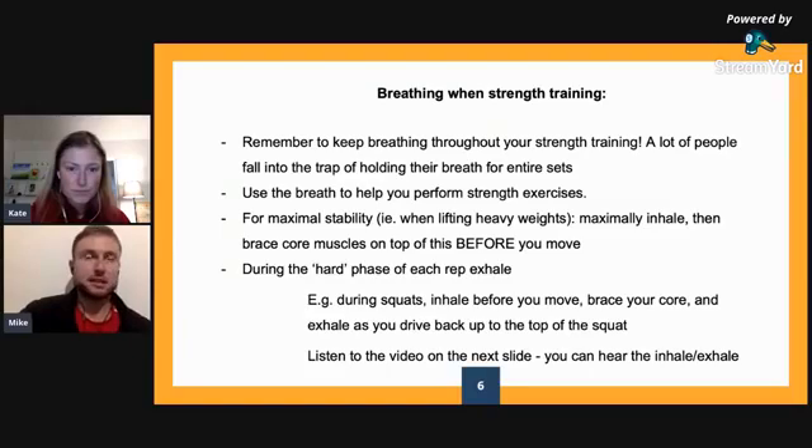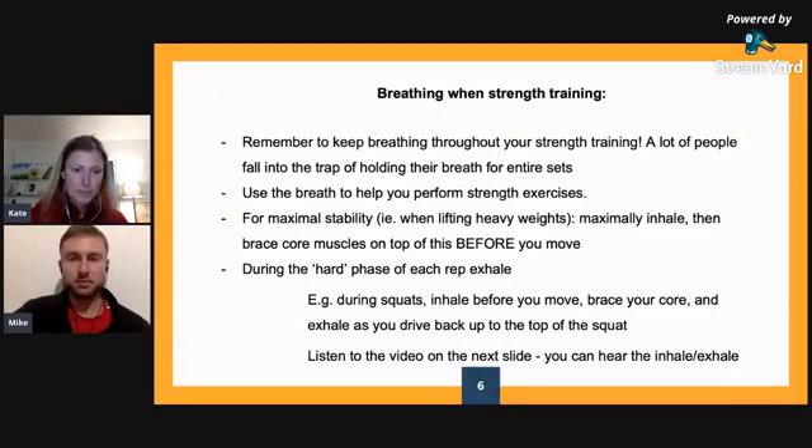The main thing to appreciate is that you're most stable when you've taken a maximal inhalation and you've really maximally filled up that internal balloon and you've created maximal intra-abdominal pressure. So when you're lifting heavy — such as less than 10 reps — you want to inhale, a heavy inhale into your abdomen to get that diaphragmatic activation happening, activate your core, and then you brace your core on top of that. It's like you're going to be punched in the tummy, and then you move.